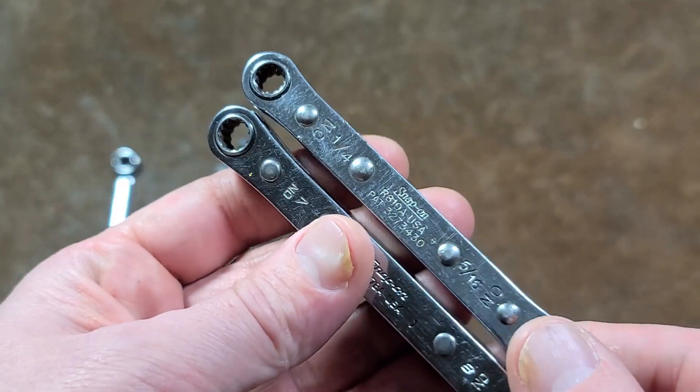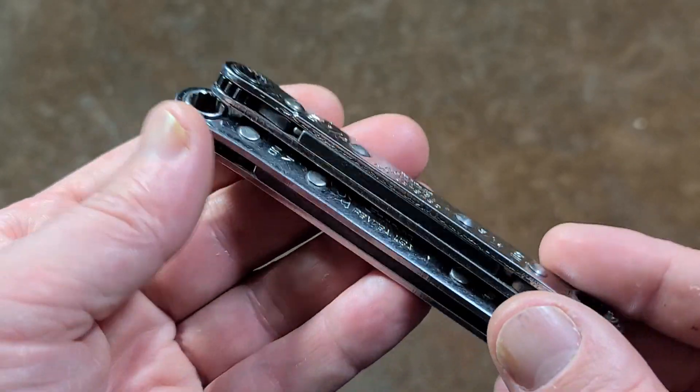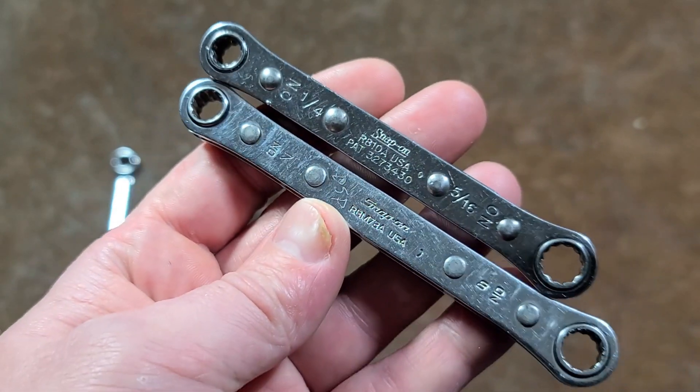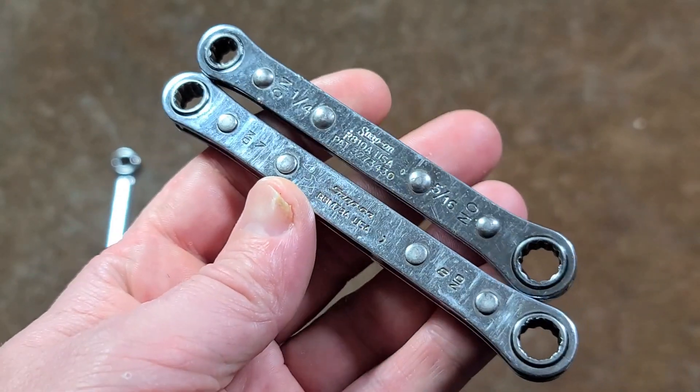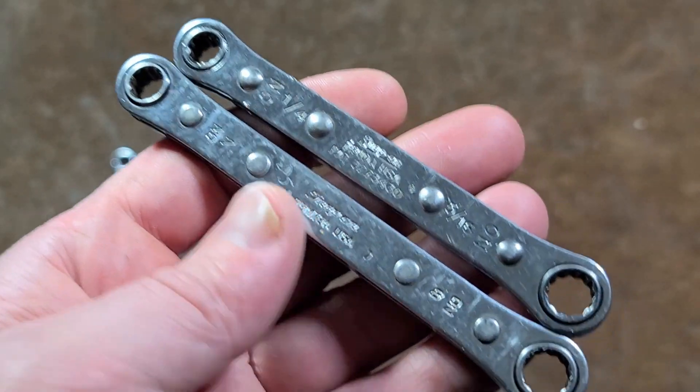I have got some Craftsman ones, didn't think they were great, and actually didn't realize that Snap-on had made these. So Snap-on's not afraid to make cheap tools as well as very expensive tools. These are pretty expensive for sheet metal ratcheting box wrenches, but I'll have to admit they're pretty nice.